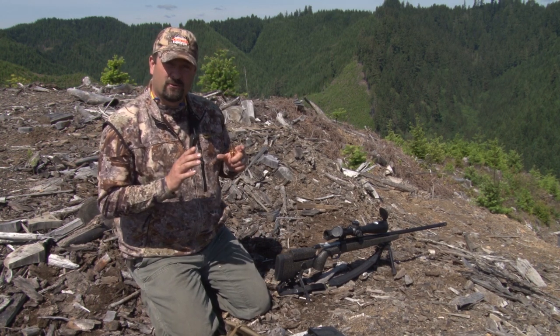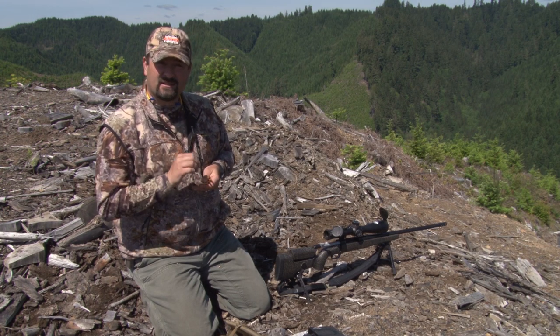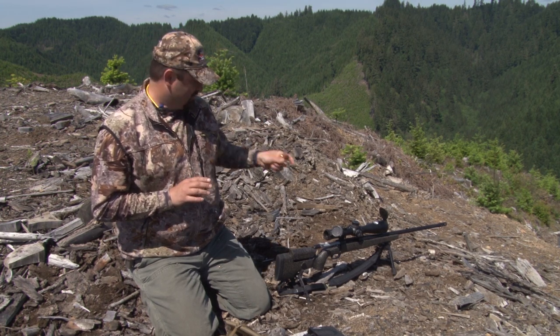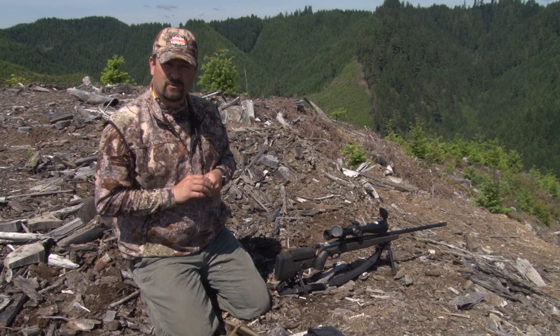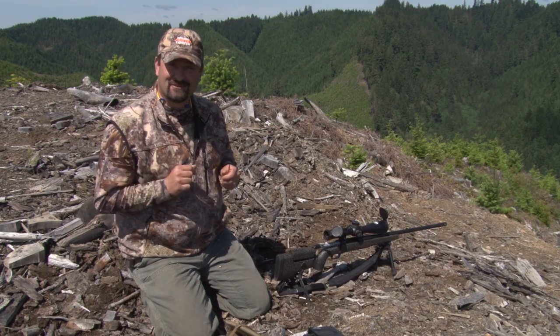We've got a target out there that's about three quarters of a minute — it's a nice square rock — and it's 1,010 yards. We're going to take three shots to show that these ready-to-hunt series rifles will produce better than a half-minute group, so that you're ready to go to the field when you take possession of yours. So here we go.